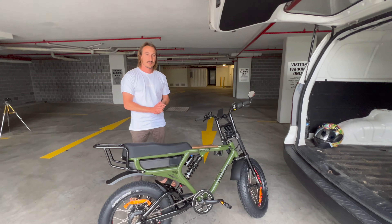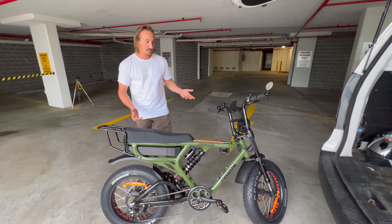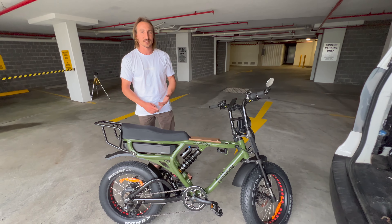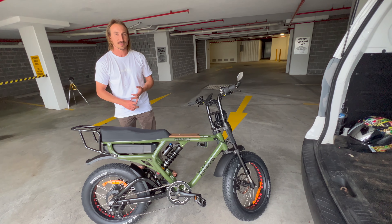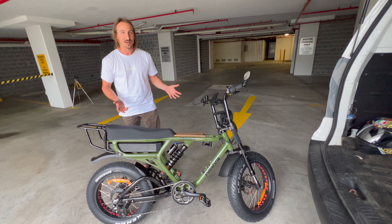This has got the advantage of being like an electric motorbike, but being an e-bike it's road legal — no registration, no license — but the freedom of a motorbike and a push bike in one.